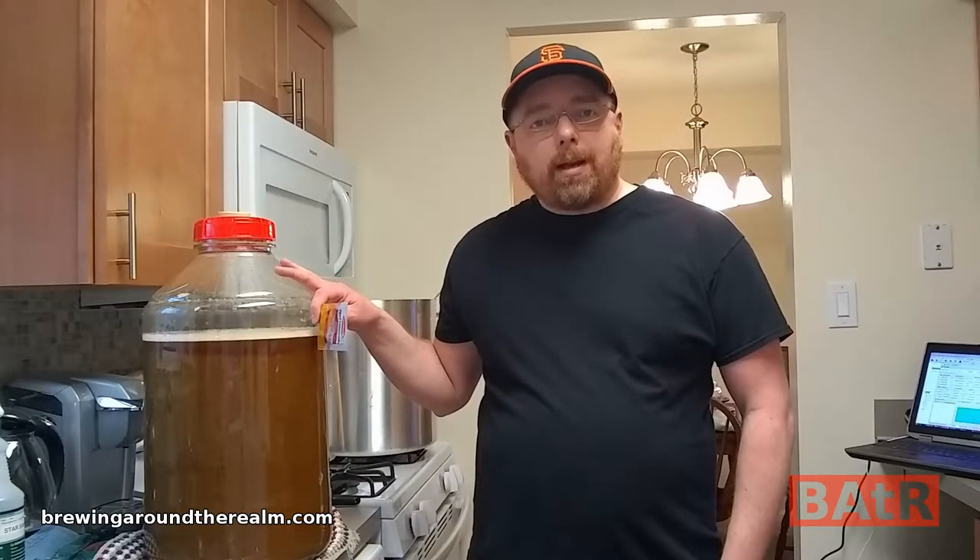I have the wort chilled down to about 80 degrees. I shook this up to properly aerate it and I'm going to get the yeast pitched. Jump two weeks into the future to see how this came out. That was my first time using Nottingham yeast — it fermented that batch out in about three days. At the three-day mark I put in an additional 2.2 ounces for a dry hop into the fermenter and let that go for four days. A week later I dumped it into the keg, and since I had just two ounces of Chinook left, I put them into a hop sock and dry hopped in the keg with that additional two ounces.